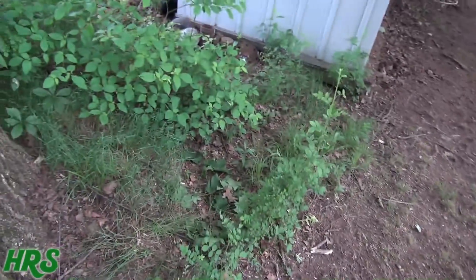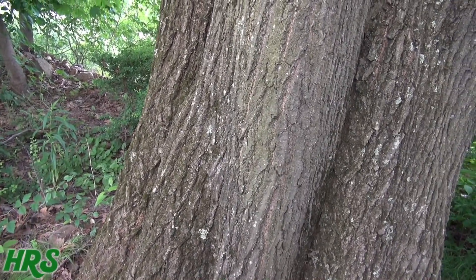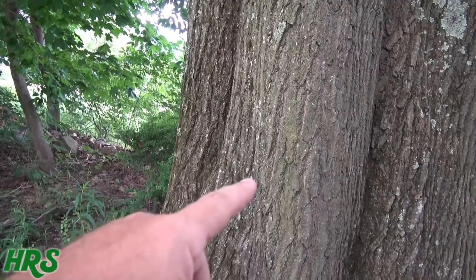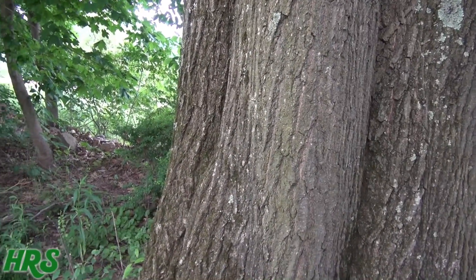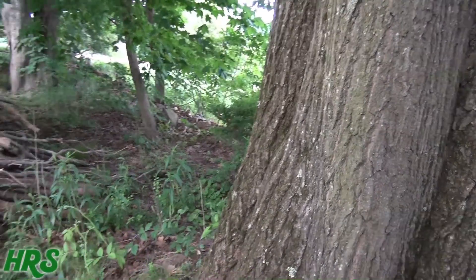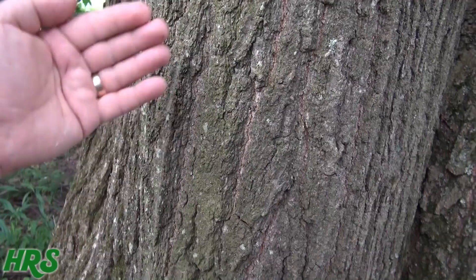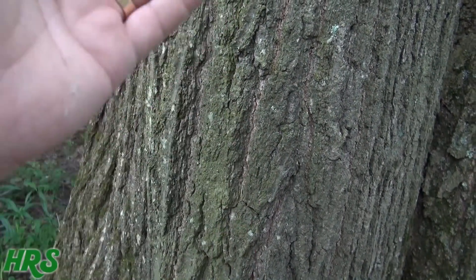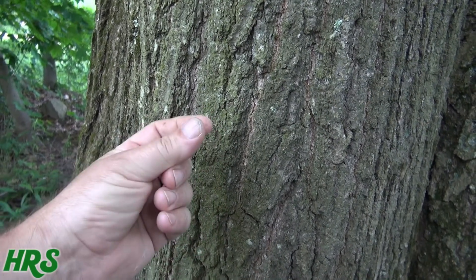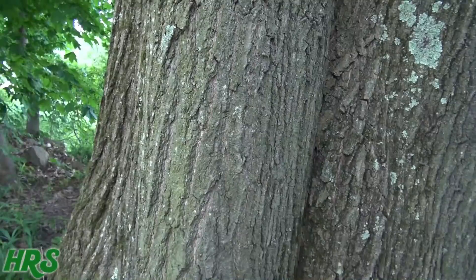Moss isn't as bad as lichen, but I do believe all of it eventually causes the bark to rot, and once that protective bark layer rots, it causes the tree to die. If you cut the bark all the way around the tree — cut a six-inch layer right into the cambium — the tree will die. It needs that skin between the bark and the wood. You've got the wood, then the cambium layer where the sap runs, then the skin, then the bark that protects the skin.